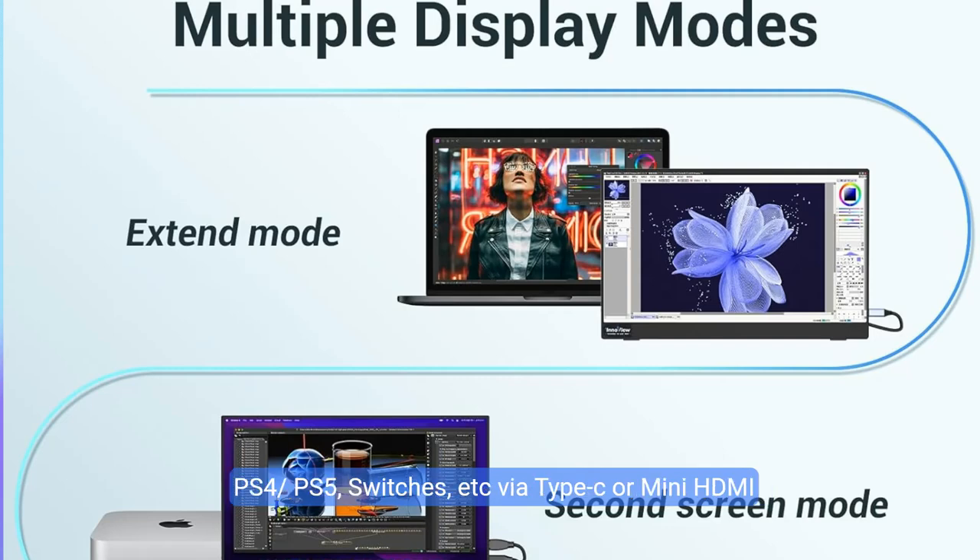It also connects to Xbox, PS3, PS4, PS5, Switch, and more via Type-C or mini HDMI port, which delivers a stable connection and steady data transmission. The laptop extended monitor has built-in dual stereo speakers.